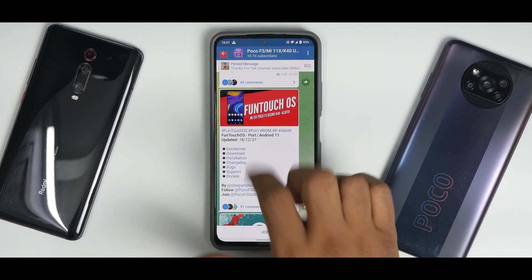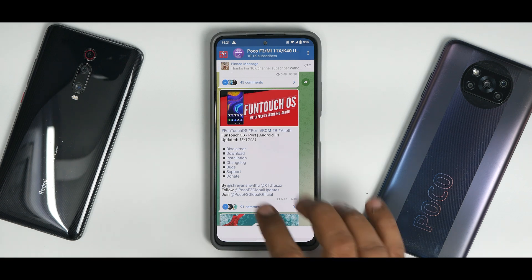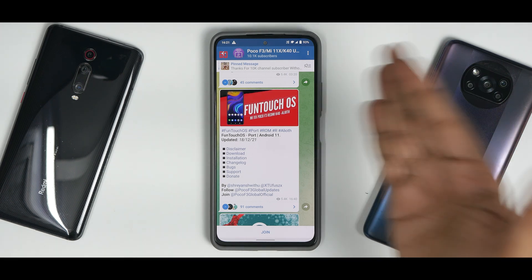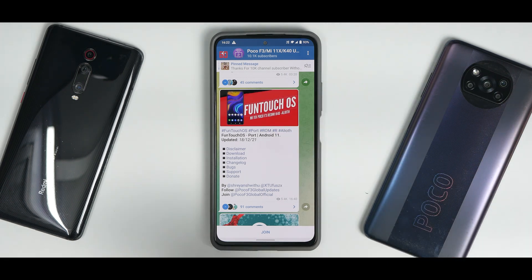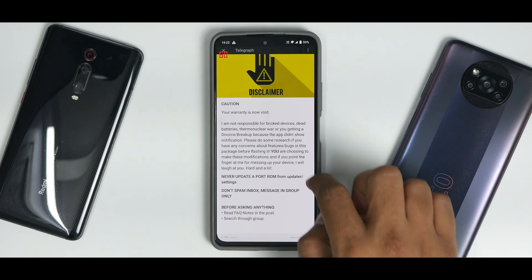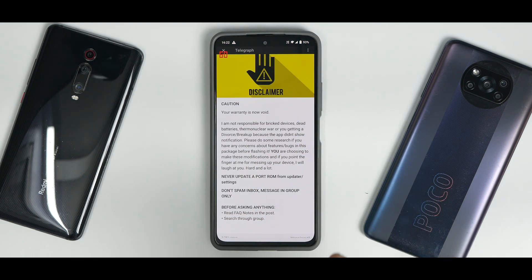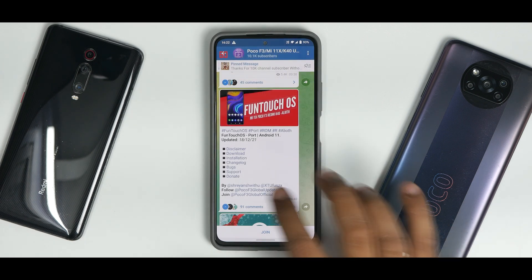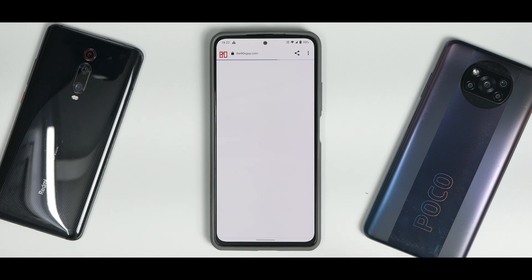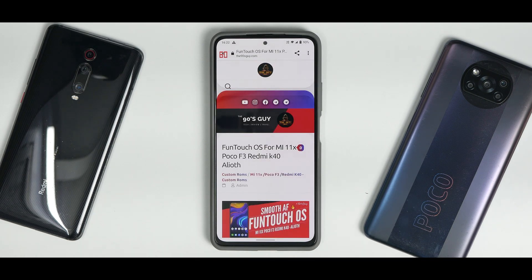This ROM has been updated on the 18th of December 2021. FunTouch OS is something that comes with Vivo phones, and this is a Xiaomi device — so we've seen OnePlus software come to this device and now we have Vivo software as well. If you go to the disclaimer, you have the standard warning saying your warranty is now void, so probably pause the video and read all of that before you flash it. You do have the option of downloading it.